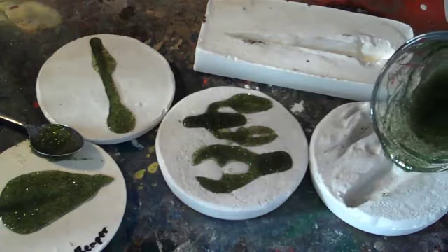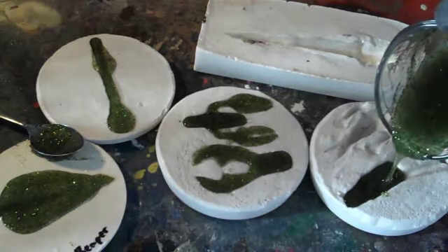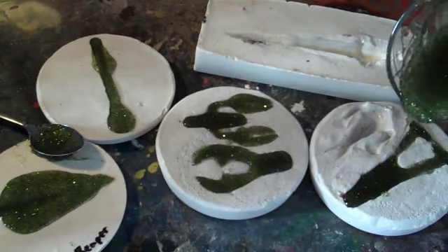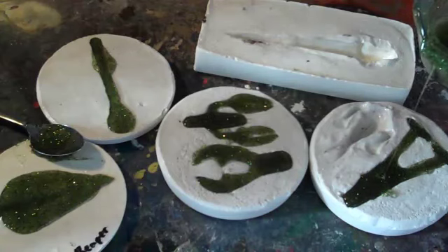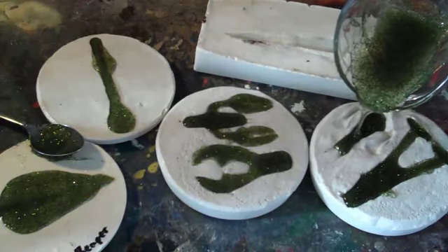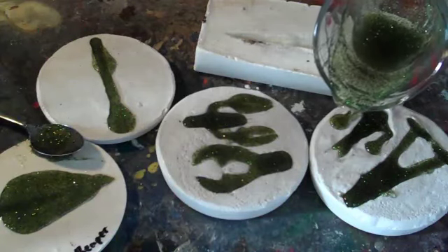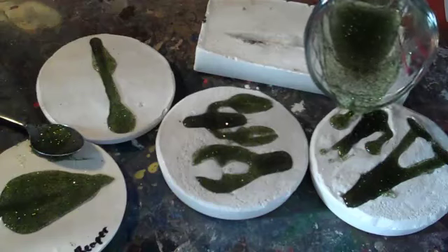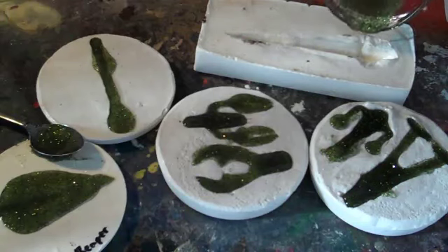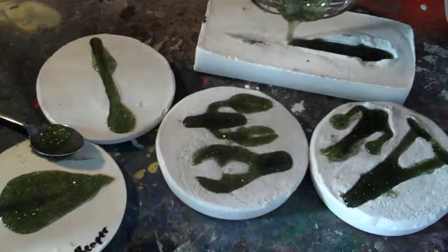Then on to the frogs over here, then the creature bait thing that I haven't named yet — just a little bit right down here, his tail maybe. He'll take a bunch of trimming too. And then last but not least the big six-inch worm, if I have enough plastic — which I don't think I quite will.